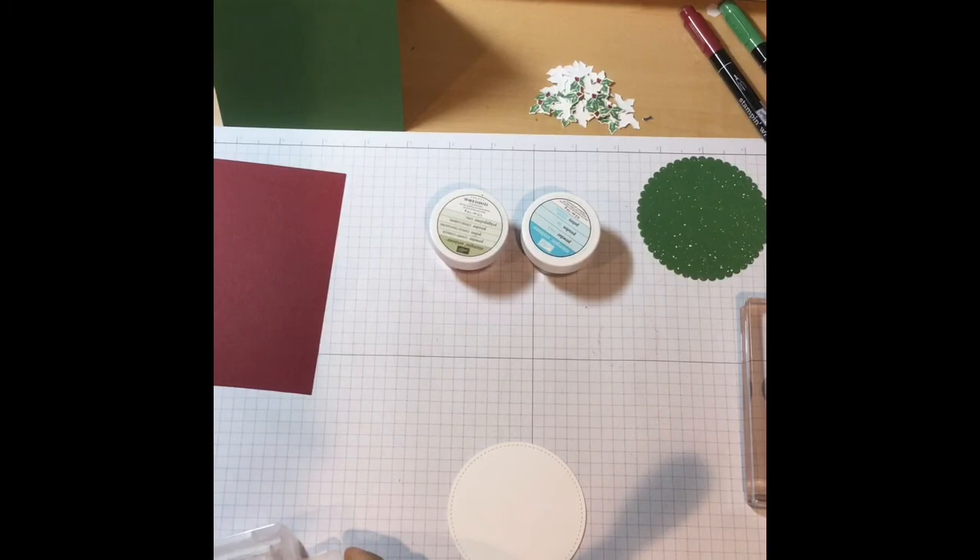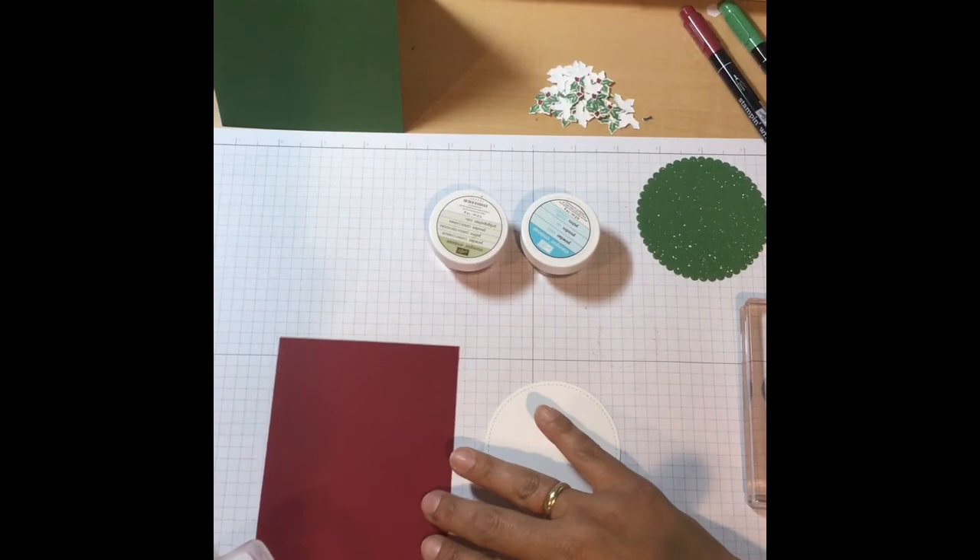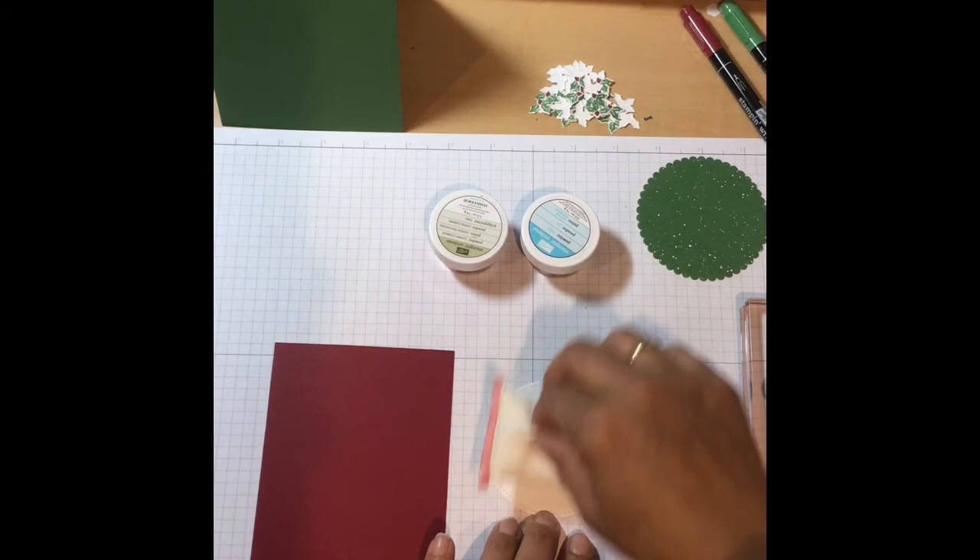This is your Embossing Buddy, which will help take the static from the embossing powder so it doesn't stick to everything. You just want the powder to stick to wherever you're stamping.